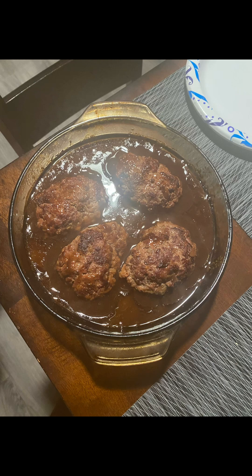After 30 minutes, this is what the Salisbury steaks look like. Serve them with mashed potatoes, white rice, or even egg noodles. Thanks for watching!